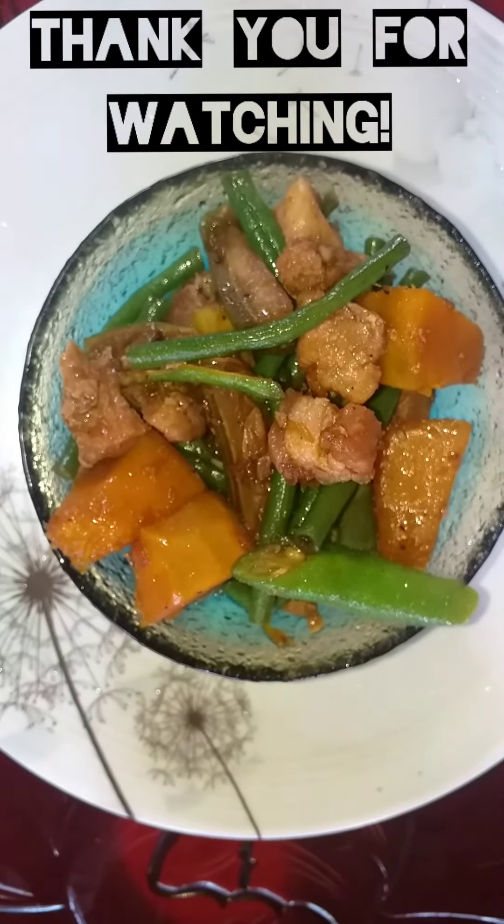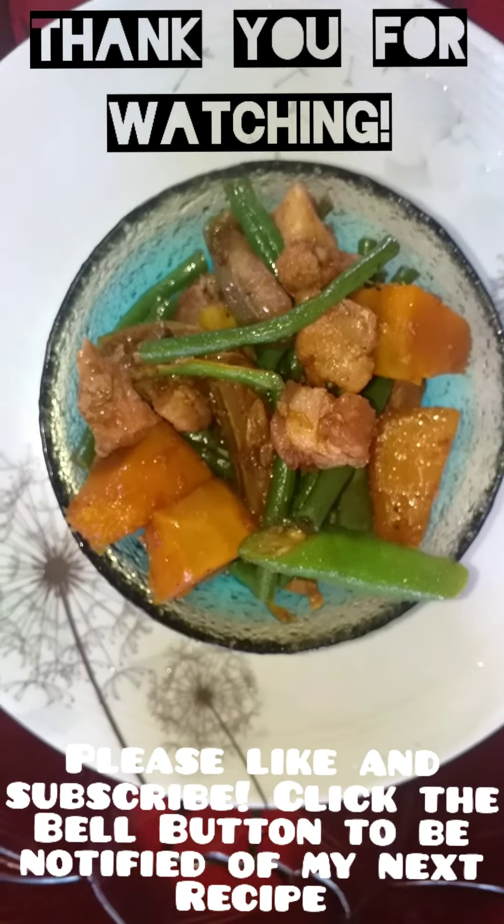Presenting our Pinakpet or Assorted Veggies. Enjoy! Thank you for watching!